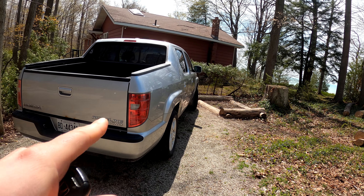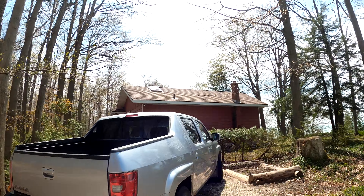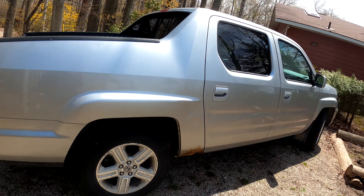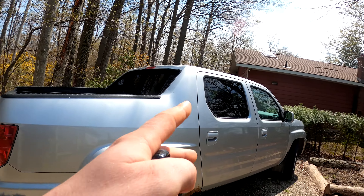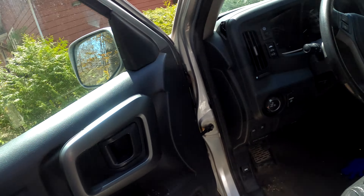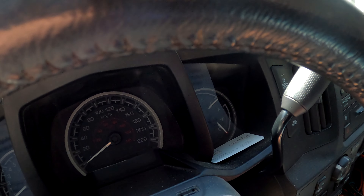We need this workhorse up and running, and my old man says this thing won't start. I think the battery's probably dead, so we'll see if we can jump it. As you can see, this thing has kind of been stuffed in the corner here. If I can't slide my truck in, I might have to hook up a tow strap and pull her right out. Let's see if she's got any juice whatsoever.